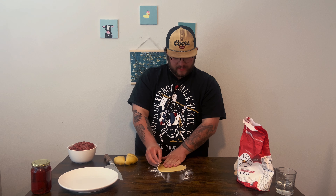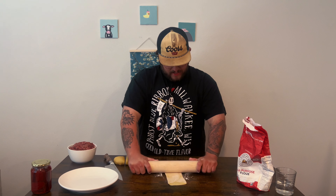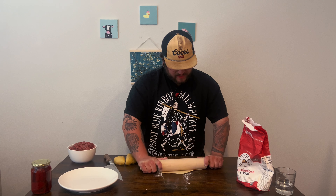Now that I got it to about six inches, I'm going to take one third of it, fold it in, take another third and fold it in, then turn it and roll it out. You can also use a pasta machine to roll this out — I'm doing it by hand. Honestly, some of the stuff I make is mediocre at best.